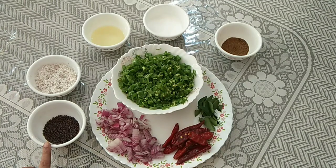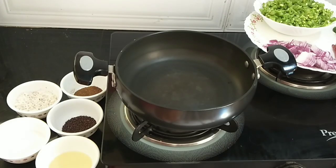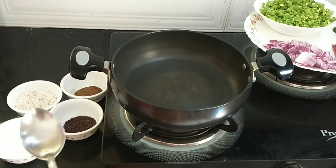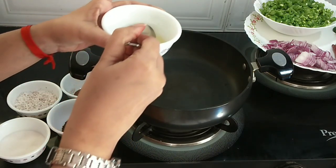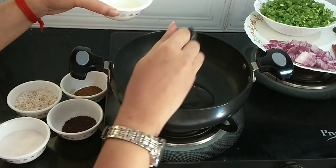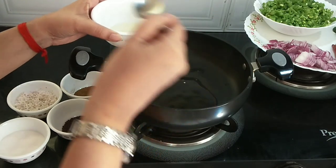Let's get into our recipe. First, I'll add two tablespoons of coconut oil — you can even use refined oil as well.